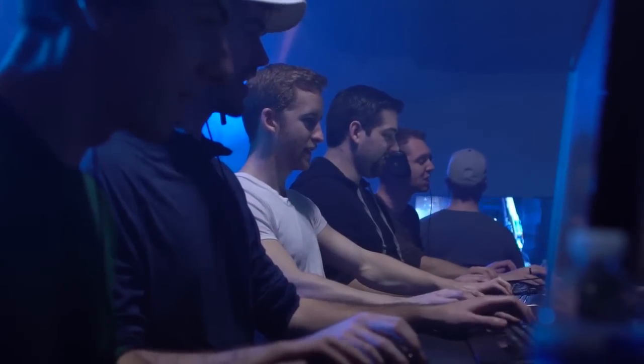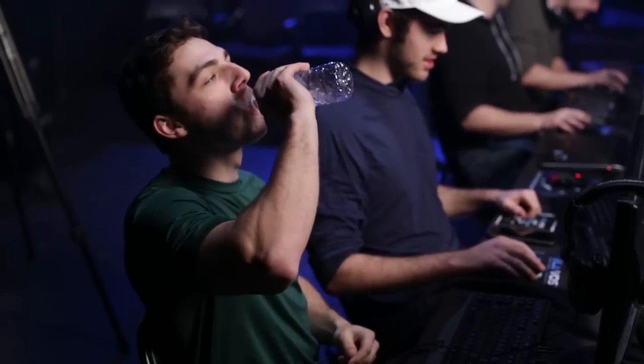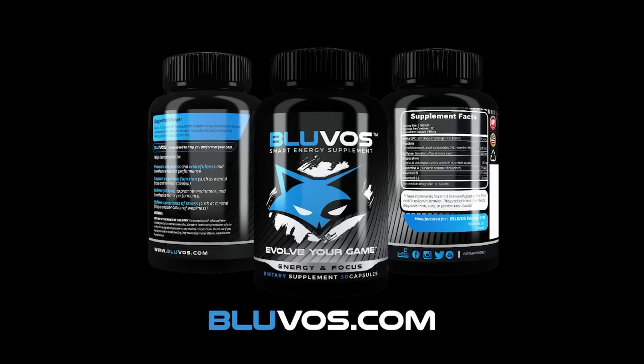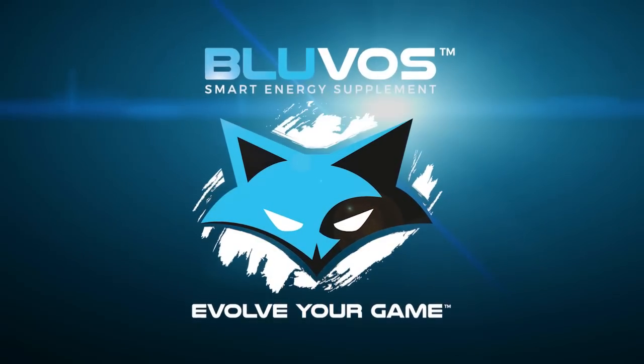You look at all these energy drinks — they're pretty unhealthy. People are becoming a lot more conscious these days about what they put into their body. So for us, Bluvos was a way that we could remove the sugars, flavorings, and preservatives from an energy drink and create it all in a capsule form. You just pop a couple pills and you're energized and focused for hours. I mean, who wouldn't want that? Bluvos — Evolve your game.